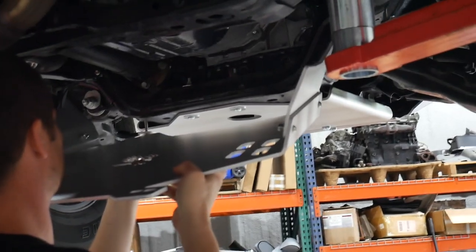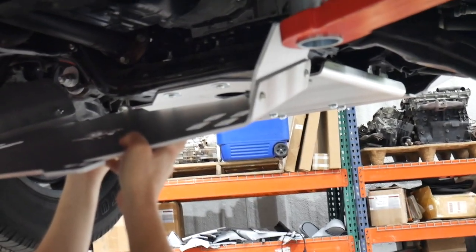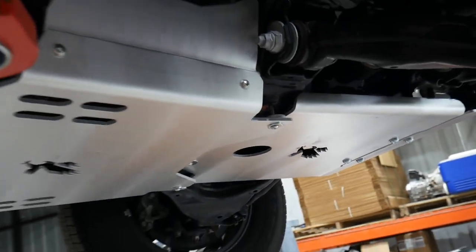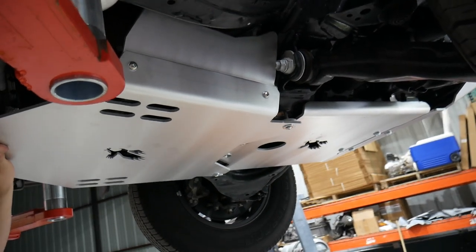Lift the CAT Shield into position. If you have a factory skid plate, the front of the CAT Shield will slide on top of the skid plate, with the aluminum spacers above the CAT Shield.